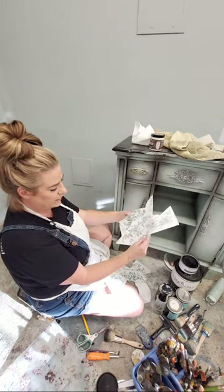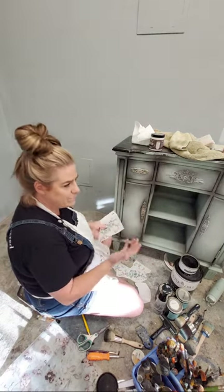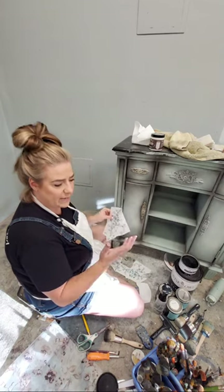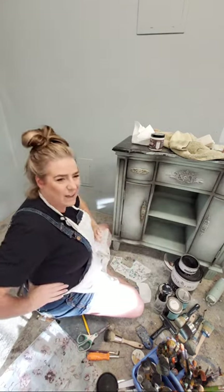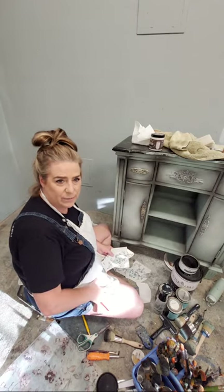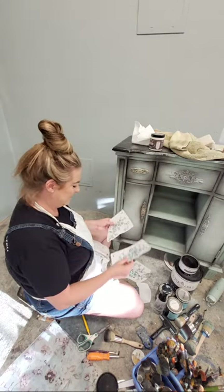I doubt I'll use all of it on this piece - I'll probably have quite a bit left over for a second piece. They have mini, midi, maxi, and full size transfers. You can vote every day on the contest - it's a bracket system so every day it gets narrowed down. We got put in a bracket with three teams instead of the usual two, so the votes are being split. There's a hot pink uniform in there and we're losing to it - but if we win I'll paint a hot pink piece of furniture!